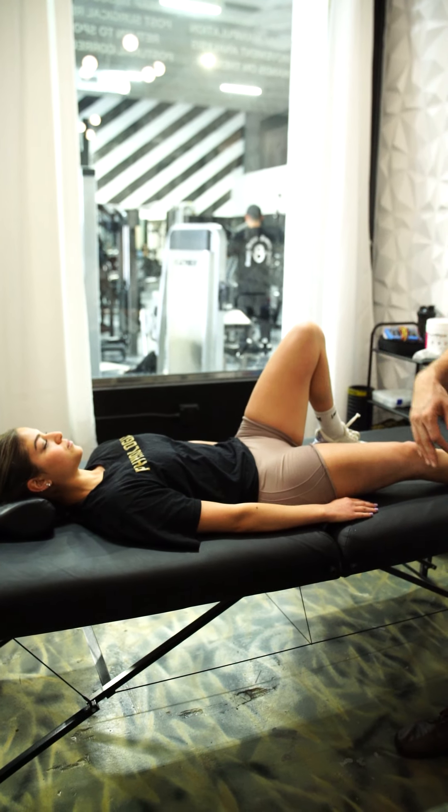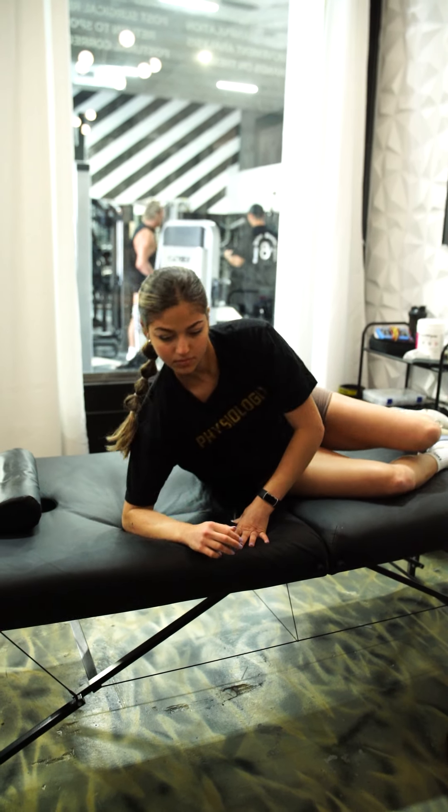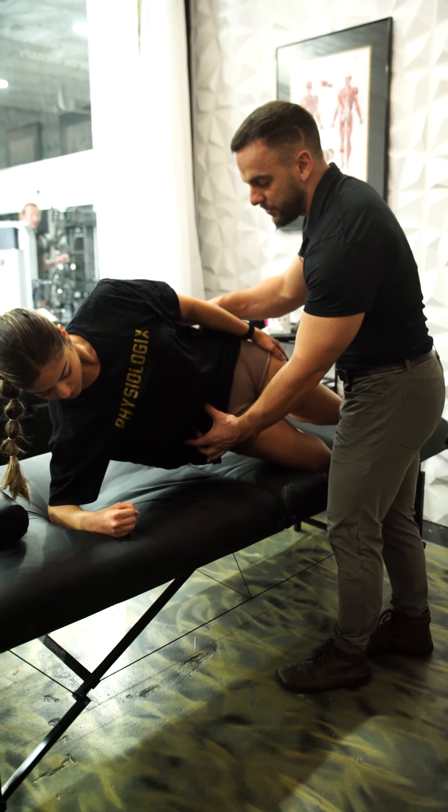For the third exercise, she's going to do a side plank. She goes on her side and can do it with a bent knee as a starting point. She lifts up, keeps everything nice and tight, and focuses on keeping her pelvis in a very neutral position.